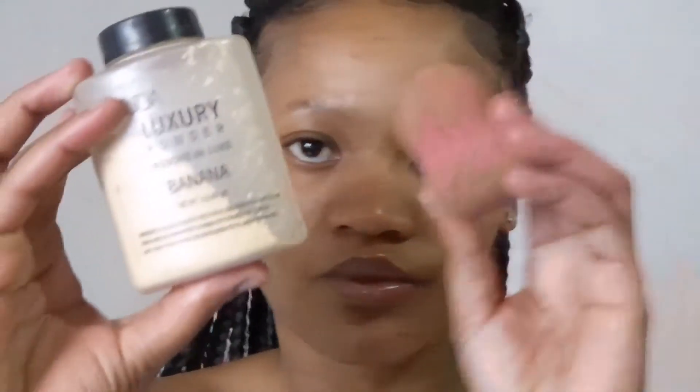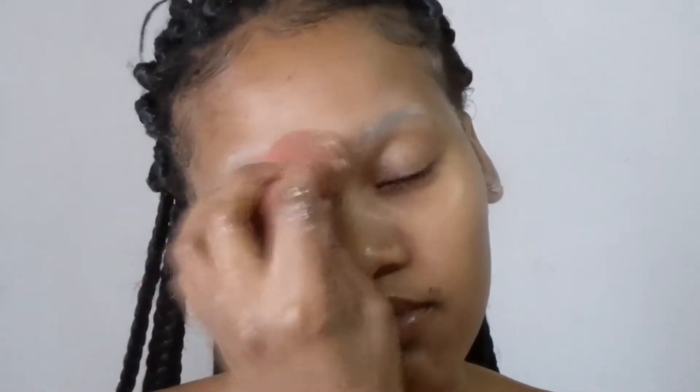Now I'm applying the loose powder with the beauty blender, just tapping it on. Let me tell you what the loose powder does — it makes your eyebrows not look glowy or shiny. They're just going to look natural, like real eyebrows.